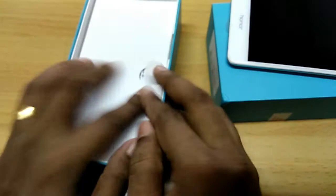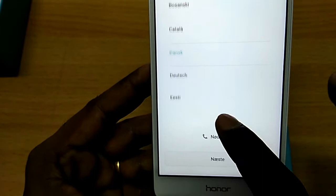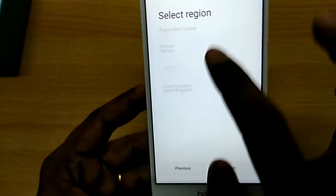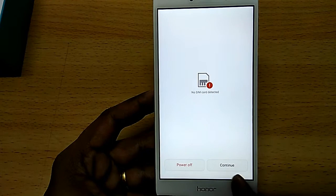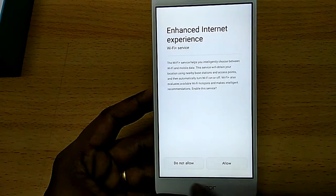Let's first boot up the device. Select your language — there is no English India option, so let's select English US or UK. Let's select the region as India, then proceed to the next option. Select your Wi-Fi network, SIM card, and agree to Terms and Conditions. Select Hello, then set up Fingerprint ID or select later settings and skip.